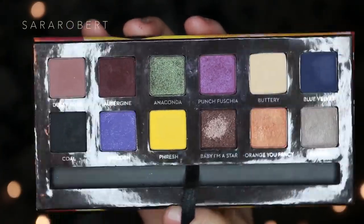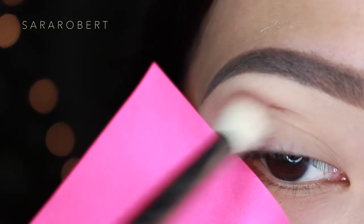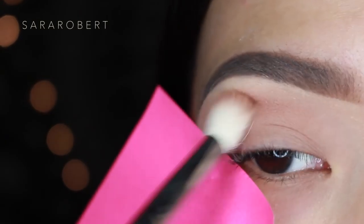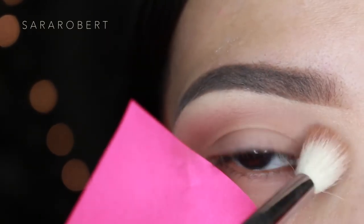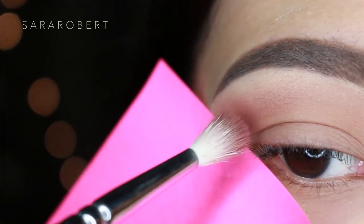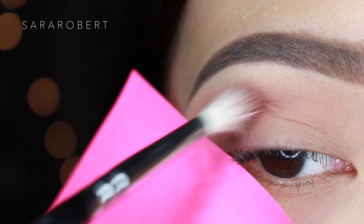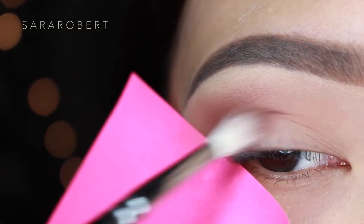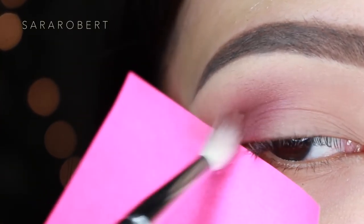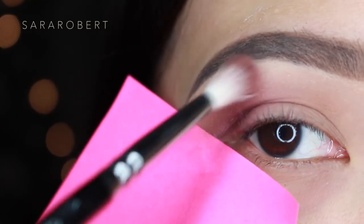On this palette I'm going to take dusty rose as my crease and transition color. I'm using a fluffy crease brush from Zoeva, and then I'm going to layer punch fuchsia over the dusty rose color using the Zoeva 224 brush. This brush is perfect for hooded eyes because of the shape — it goes right in between your crease and brow bone area and the outer corner.